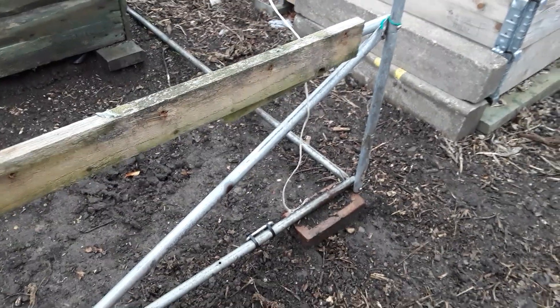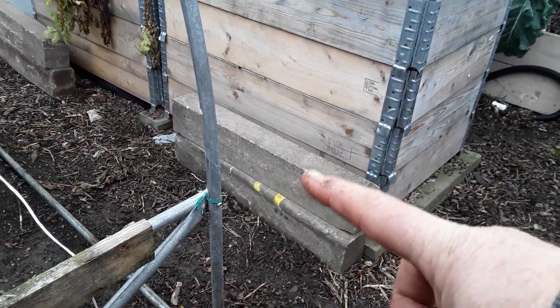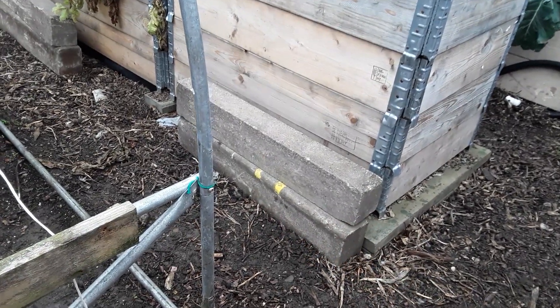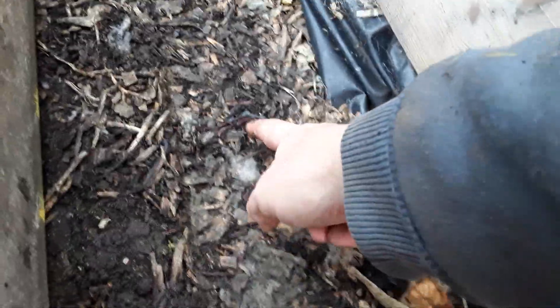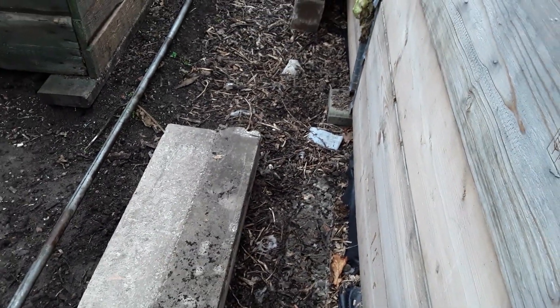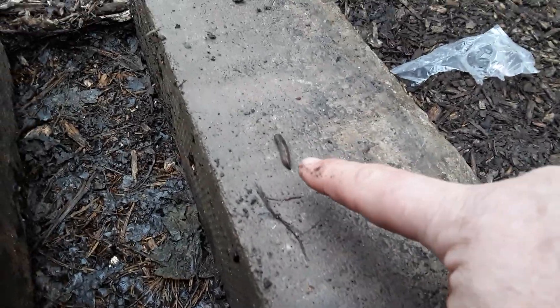We'll be doing some work on the polytunnel soon. I've got these curb stones — where vehicles cross the footpath to get access to the drive — so I'm going to have a little look to see if anybody's hiding. We've got some worm action, and as we move along there's another one. We're at the other end of the polytunnel now, and I'll get quite a few of these little black ones — they probably like the wood chips. I'll get rid of these few now.